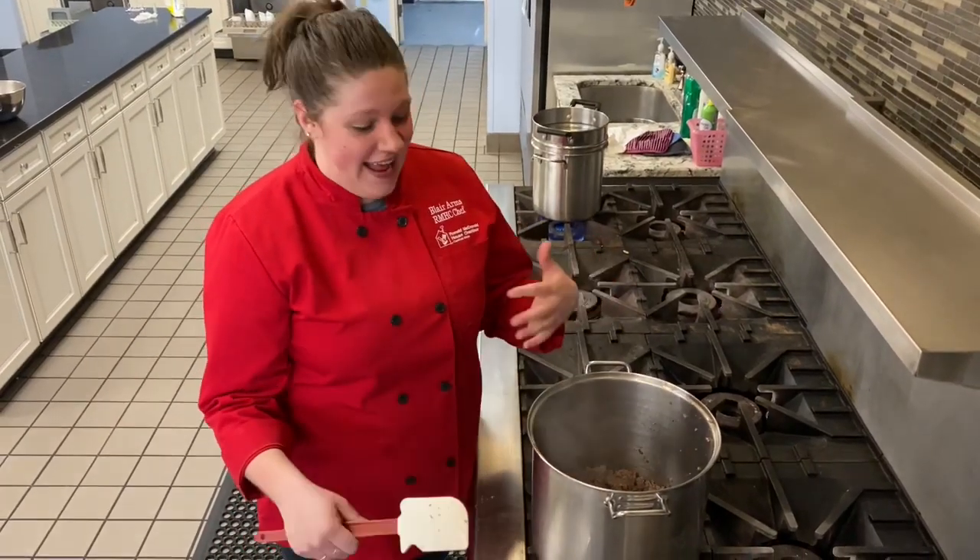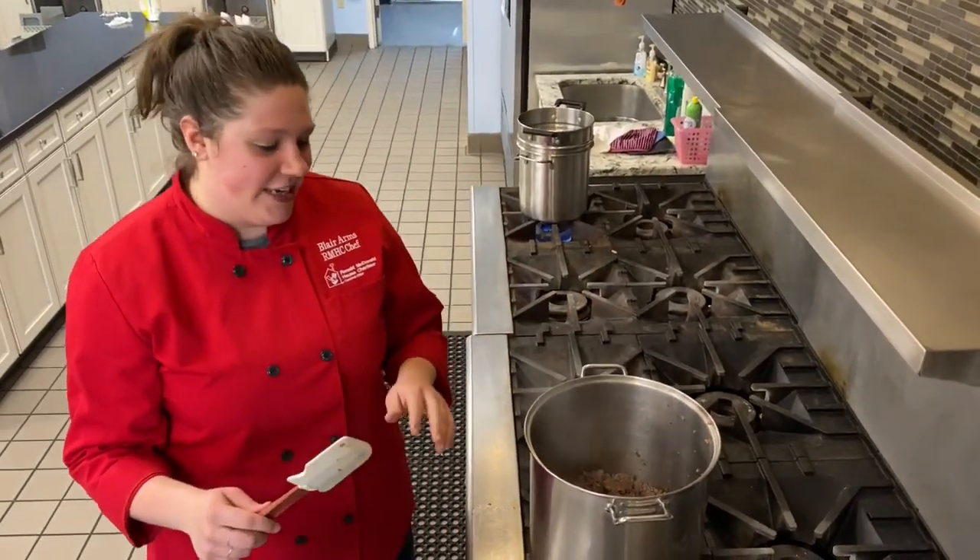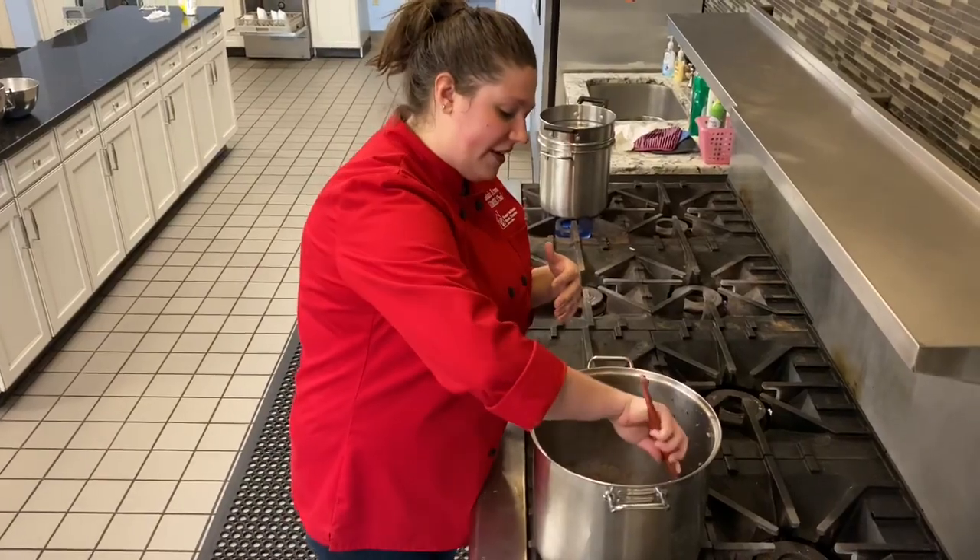Hey everyone! Today is chili day, and not just chili — it's my mom's chili. I sent her a text and asked her if she could give me the recipe and if I could do this. It is one of my favorite things.